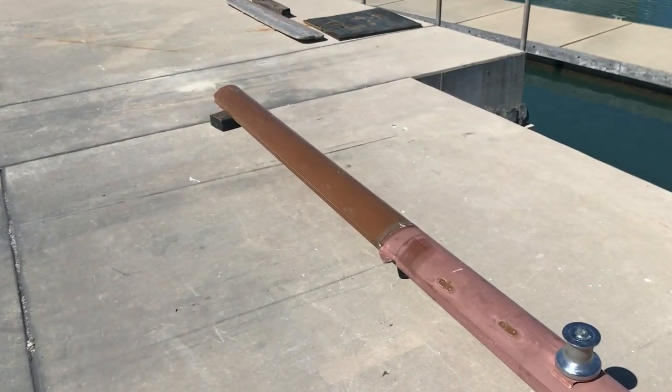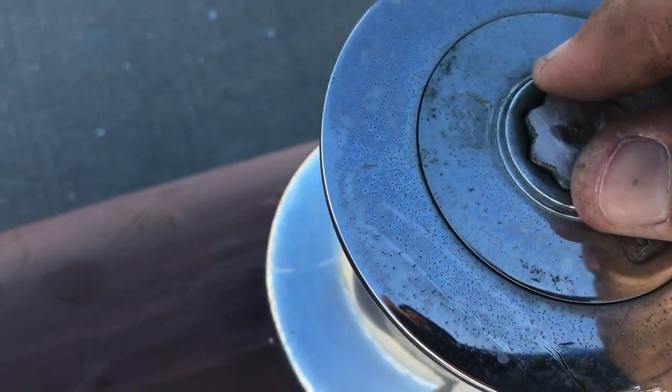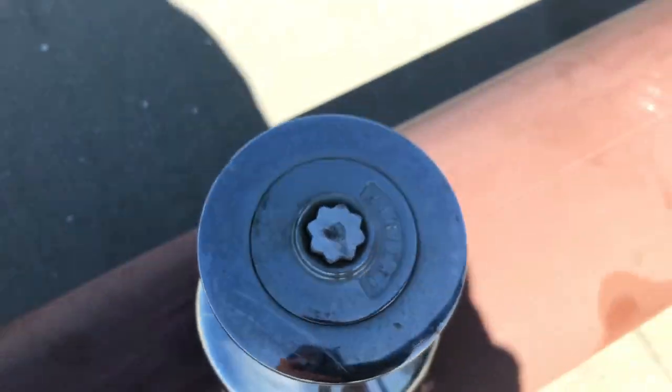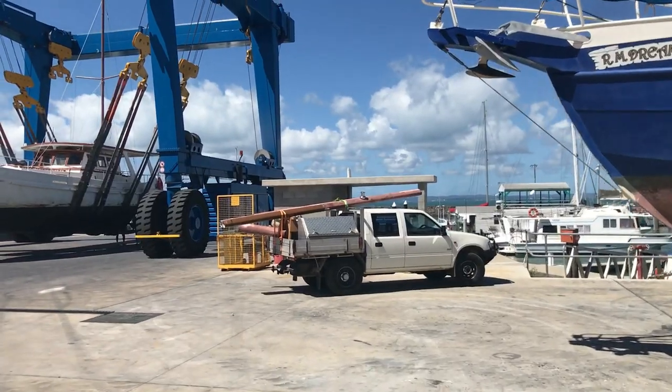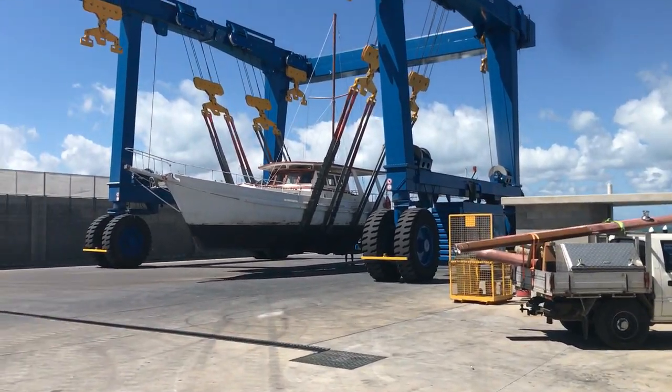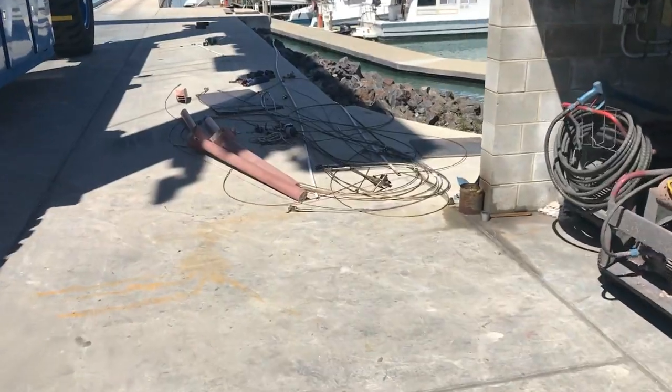I got to stripping it — got all the stays off it, all the wiring out, spreader bars off — then got to measuring it out, cutting it up, and just put it on the back of the ute. Took it home, and now we've got some new beams.